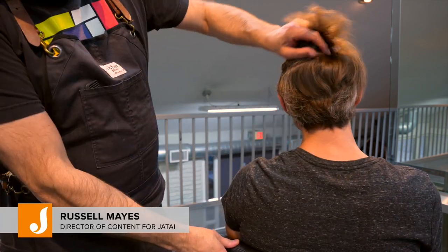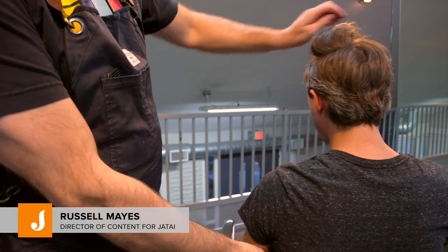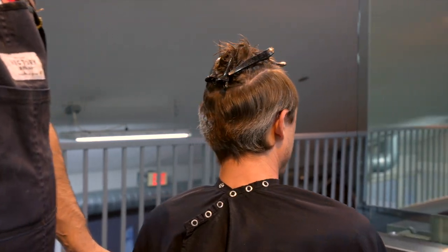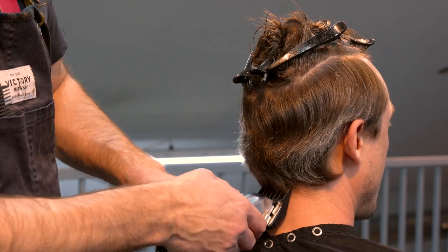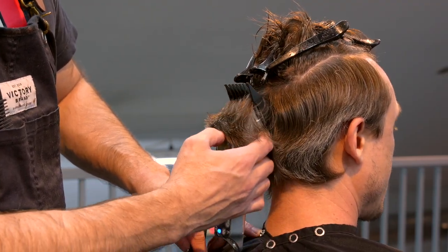Welcome to Jatai Academy. I'm Russell Mays, director of content for Jatai. Today we're going to be doing a men's undercut. I'm going to check and see if there's anything I need to pay attention to, like a cowlick, a hole, a lump, or something I need to be aware of. I'm going to section off the top of the head from the bottom and pin that out of the way.